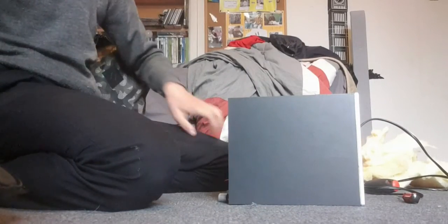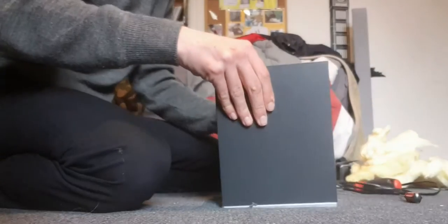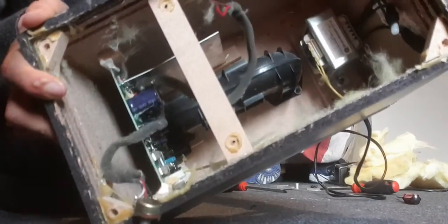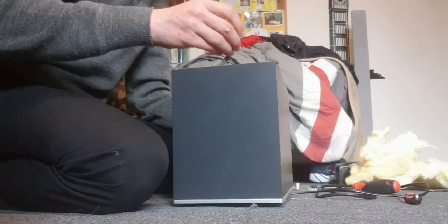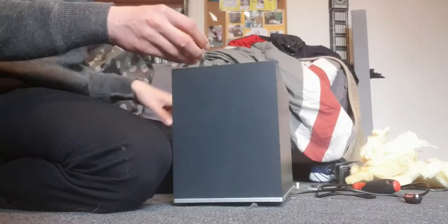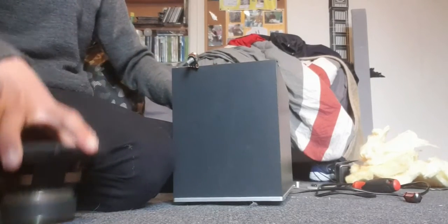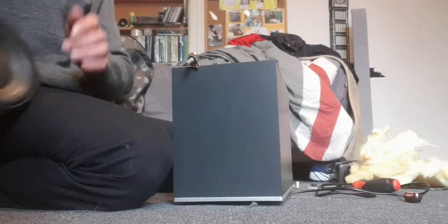It's actually a subwoofer. Here is the actual inside of it. There's the amplifier where the wire is and the potentiometer. The potentiometer is actually what controls the bass — the volume of it.